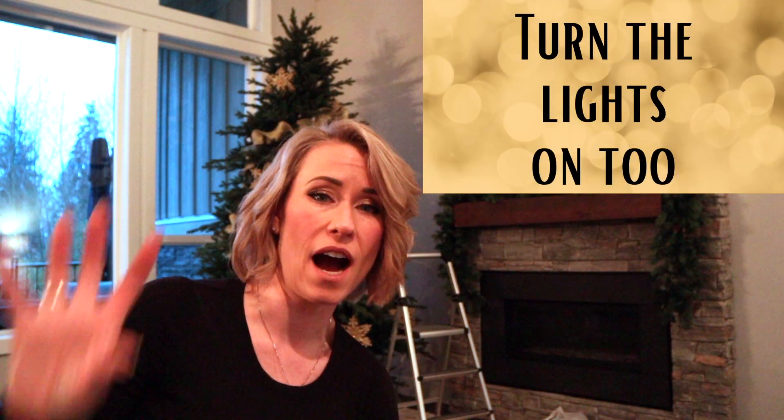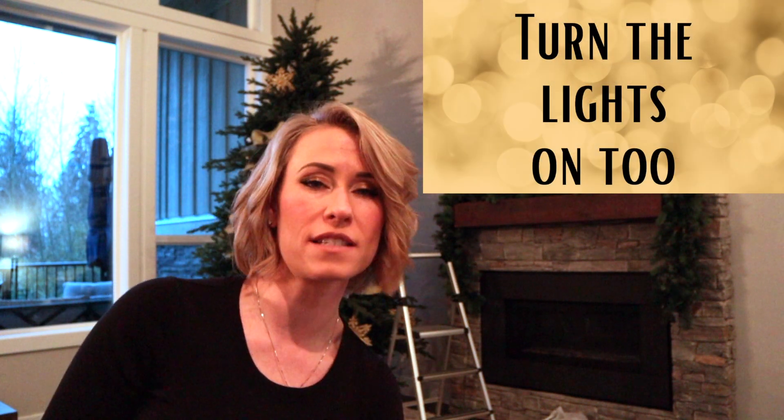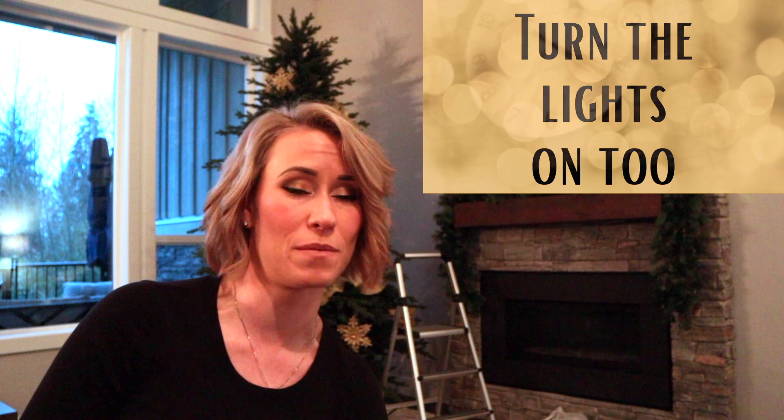Another really important part of decorating your tree is you need to stand back and look at it. As much as the zigzag approach works and is a great place to start, you have to step back and assess — what does it actually look like? Every time I put up an area, I stand back, take a look, see if anything needs to be replaced or if I'm on the right track. That's going to make a huge difference in what your tree looks like at the end.